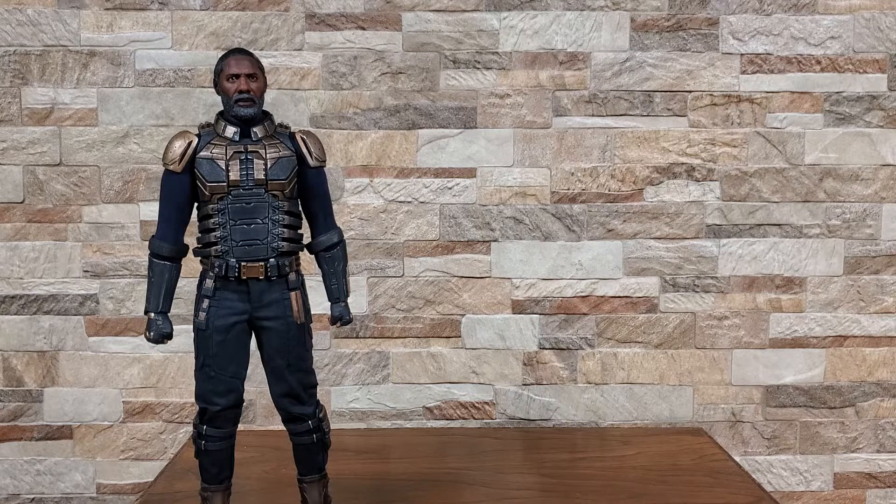One thing I'll say about SooSoo is they load you up with stuff. In all honesty I have a good feeling this might be one of those figures that takes me a minute to figure out exactly what I'm doing with it. I say that mainly because he comes with a modular gun that you should in theory be able to put together.